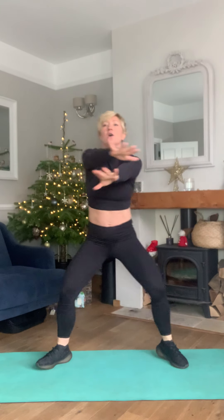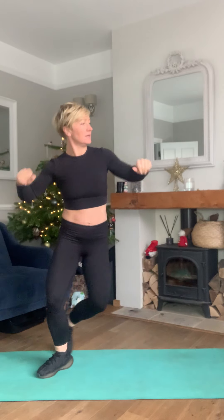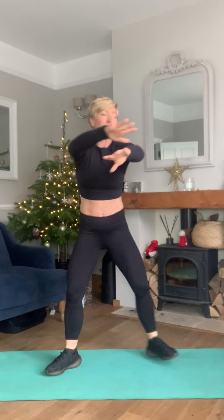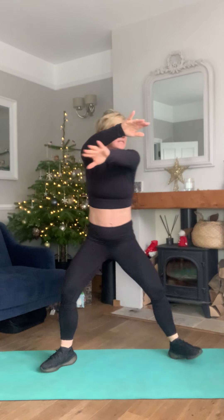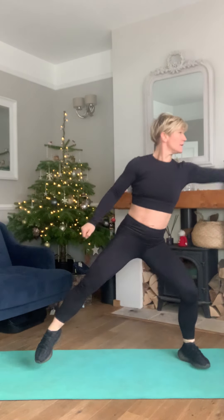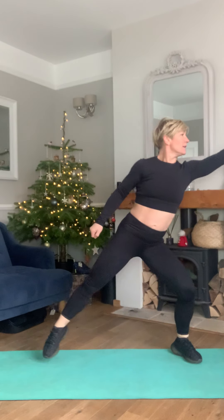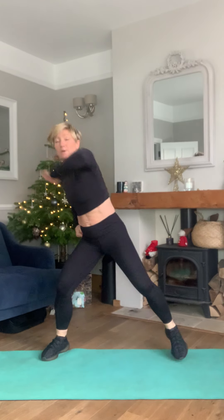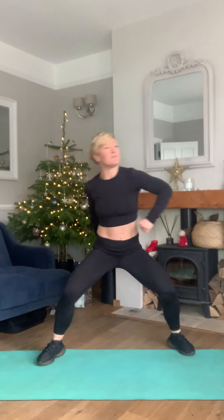Reach to the front, reach to the front. Step it wide — arm across, and arm overhead.